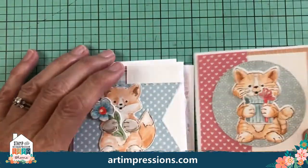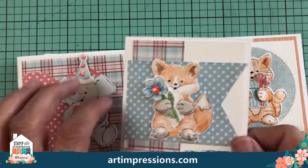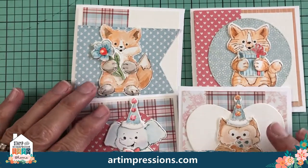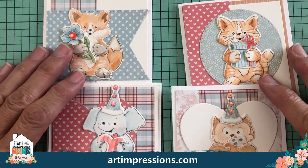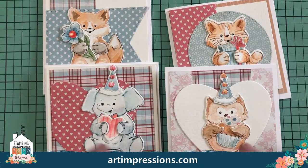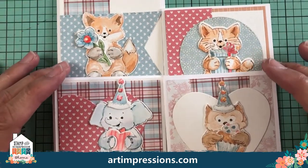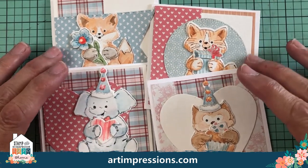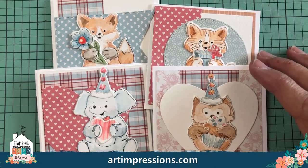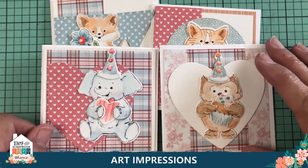Let me show you a sample — here's the little cat with the present in his hands, the fox, the elephant, and the owl. These are really fun and simple to do. I'm going to show you how to color these because sometimes coloring is tricky, and that's a reason people don't want to try stamping. You'll be able to put a little card together in no time.